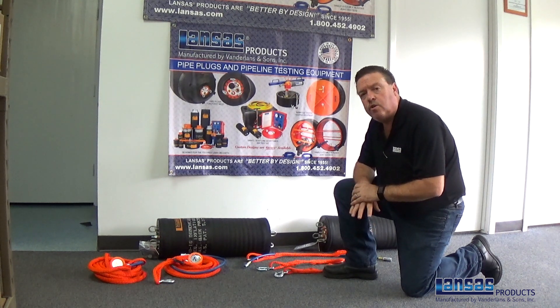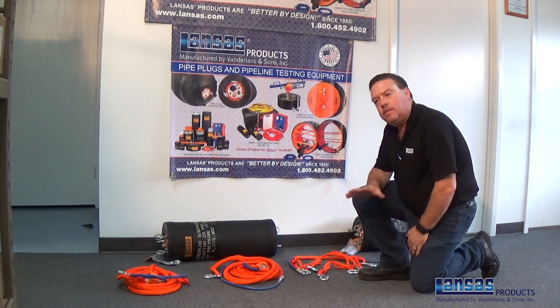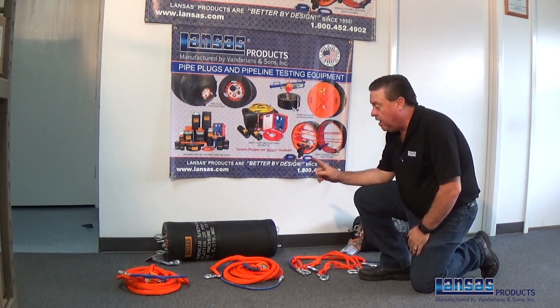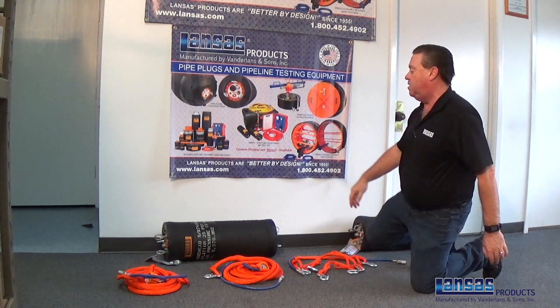I want to show you the steps of how to put this all together, and if you just follow along I think you'll see this is a real simple process. Just a quick recap on the items you would need: most importantly, make sure you are using a dome head front plug with the secondary inflation ports.